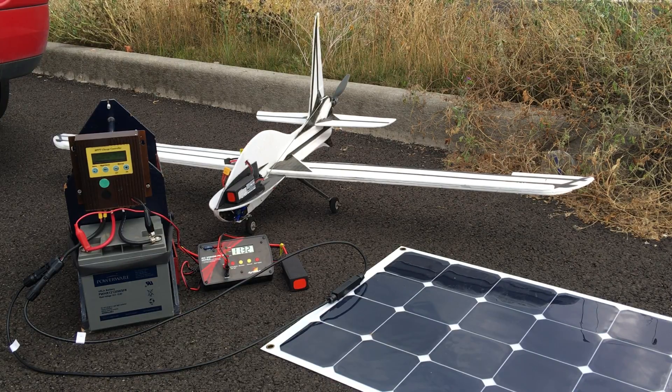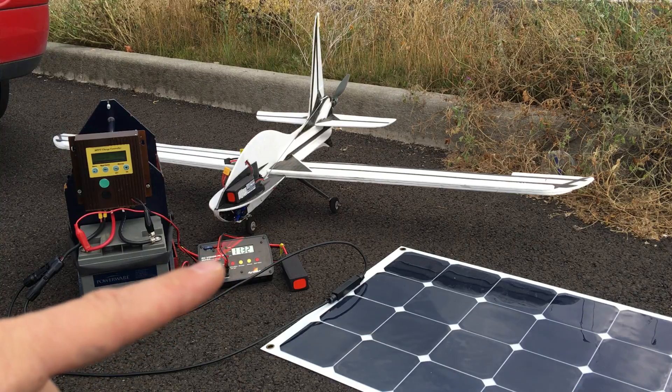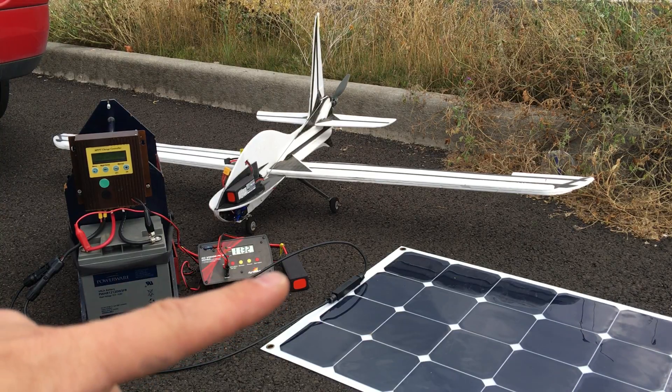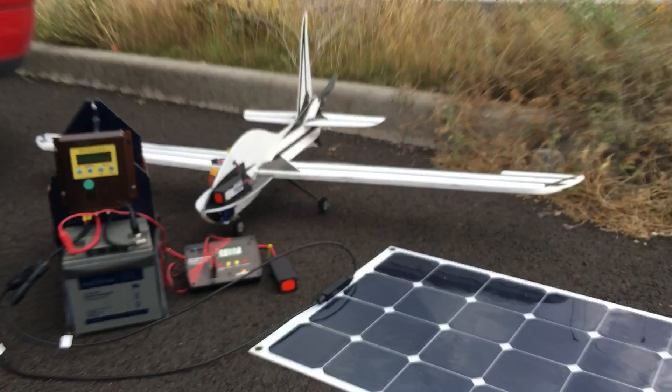Essentially I just threw this together with some stuff I had in the shop: an MPPT charge controller, a battery, that's the charger for the lithium polymer battery, a 3-cell 11.1 volt lithium polymer battery. There's one there, there's one there, and then a solar panel.